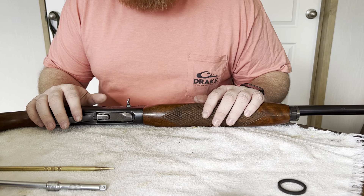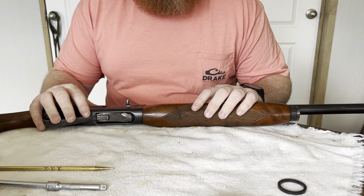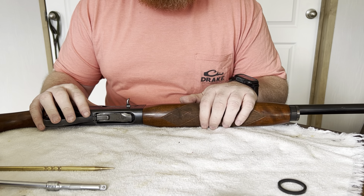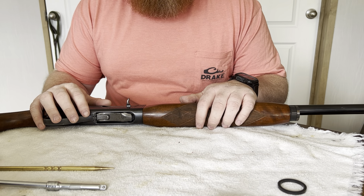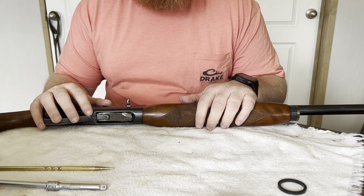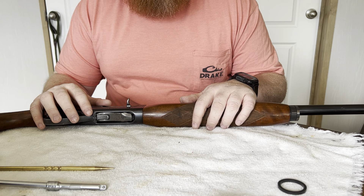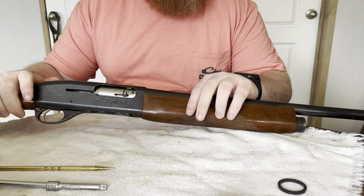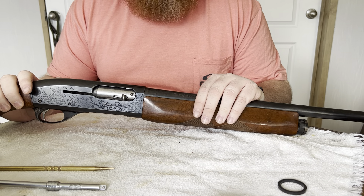Thank you for joining the Iron Spring Outdoors YouTube channel. We've had a few people ask us about the Sportsman 58 and want more videos about it. We're going to talk about a couple of the weak links with this shotgun. This particular shotgun here is a 1956 Sportsman 58.